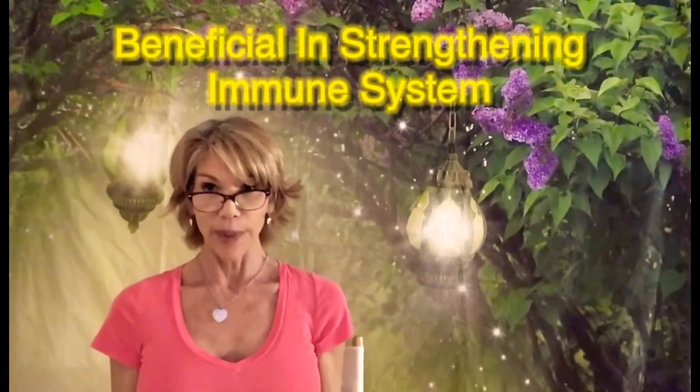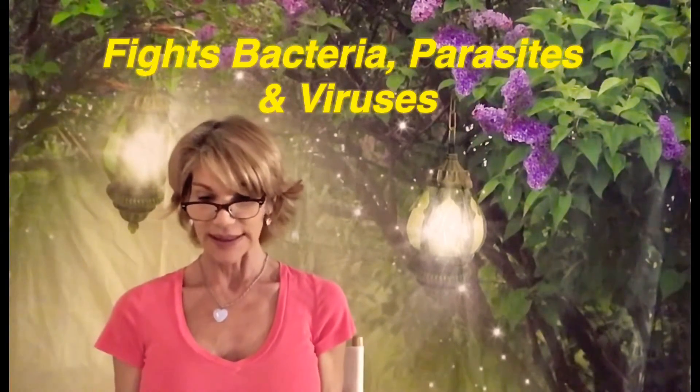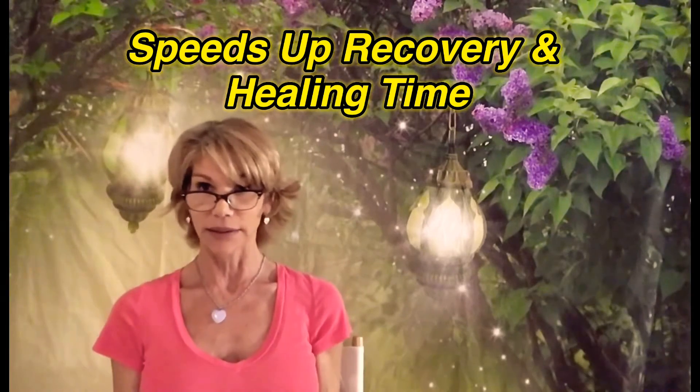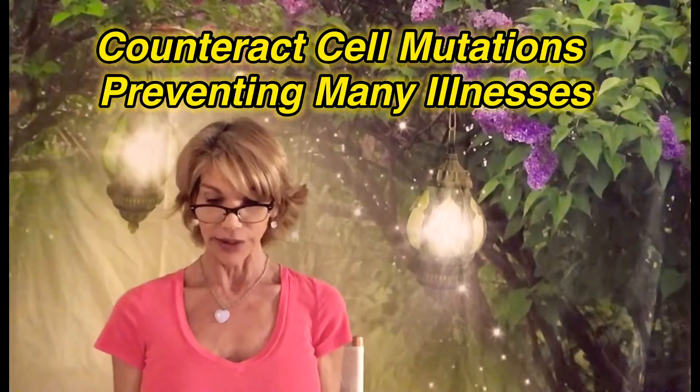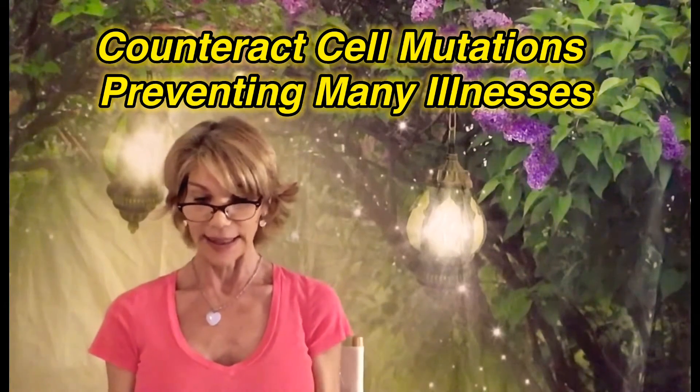This is an alternative to medicine, and it's also used in conjunction with medicines. It's so beneficial in strengthening your immune system. It stimulates white blood cells, preventing infection and immune deficiencies by destroying fungi, fighting bacteria and parasites. It speeds up healing — I can raise my hand and say yes for sure. It kills viruses.